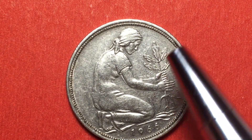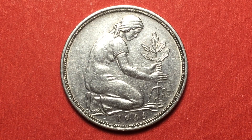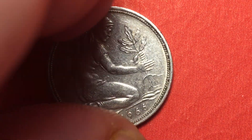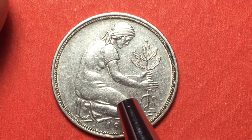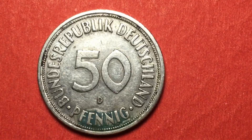Next we have the 1966 coin — a lovely coin, again with the woman planting the oak seedling. The 1966 version has a feature that was not present after 1974, and that is a reeded edge. So the earlier coins have a reeded edge, and you'll see when we get to the 1974 coin that the edge had changed. Same image on the front, same image on the back — 'Bundesrepublik Deutschland,' D again for the Munich mint.